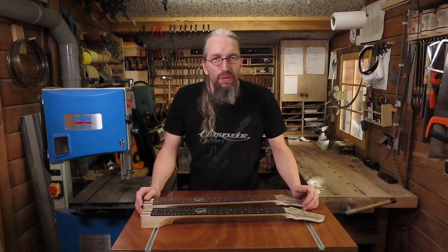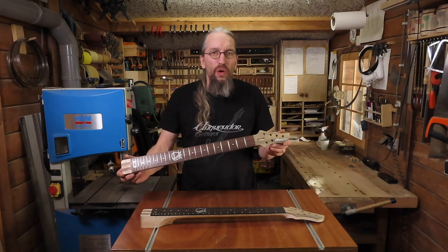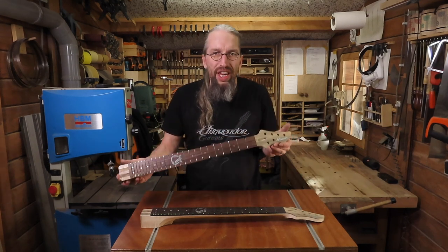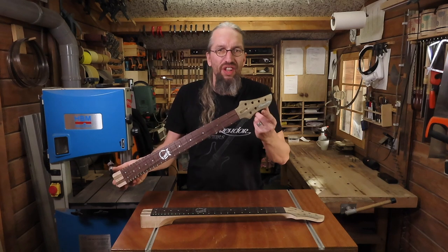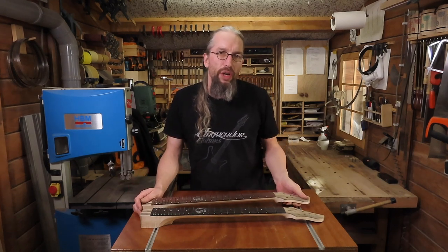Hi and welcome to the Engwendo Guitars Workshop. My name is Daniel and in this video I'm going to show you my work in the workshop last week while I was working on these two necks and then especially the headstock, and I give you some tips and tricks along the way.